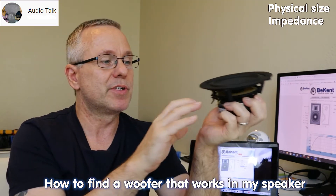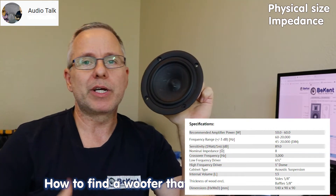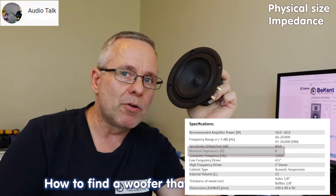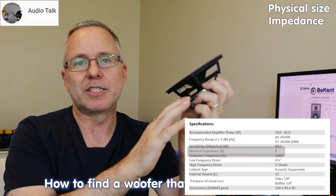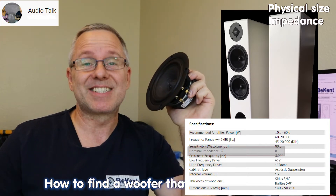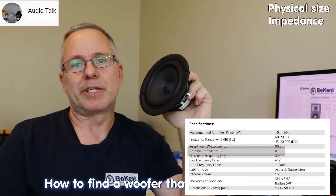If you don't have that — if both woofers went out, which happens — look at the factory specifications of the whole speaker. If you have one woofer in that speaker, you can assume it matches the entire system's impedance. So if your speaker's label or manual says 8 ohms, you can count on the woofer being 8 ohms — the crossover filter inside doesn't change the impedance. If you have two woofers in there, it gets more tricky; comment below and I'll make a video specifically on that.